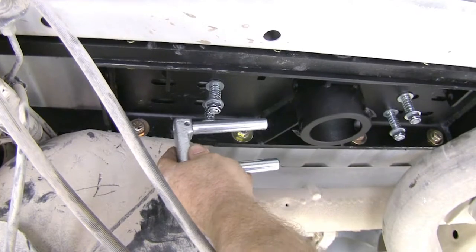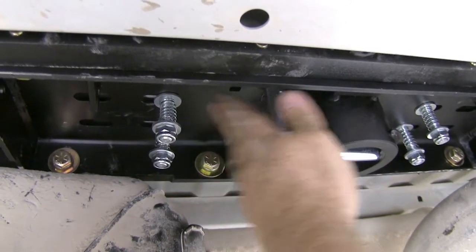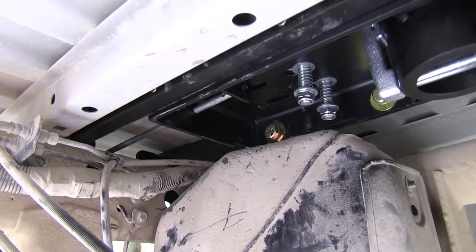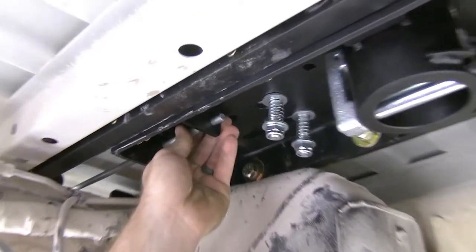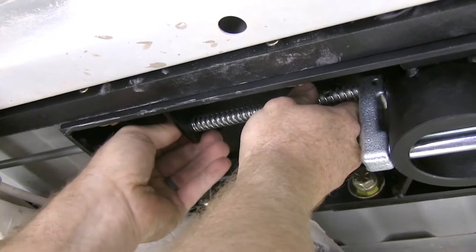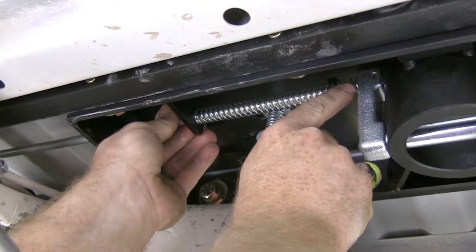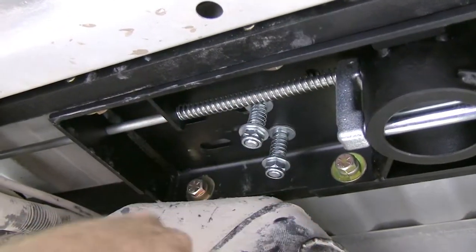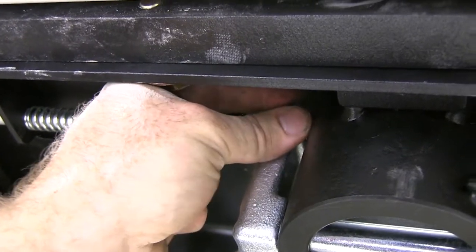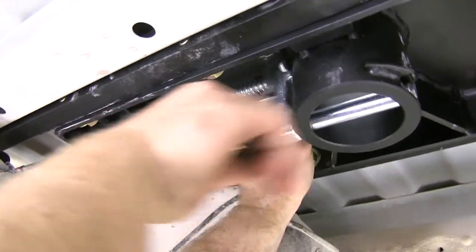Now insert the locking pin into the holes on the side, making sure the hole that goes through is on top. From the outside, begin putting the handle into place through the hole. Once through the inner hole, slide the spring over, then slide it into the top of the locking pin. Get the hole in the handle lined up with the hole in the locking pin. Once aligned, push the bolt through and put on a nylon lock nut. You'll need a 7mm socket and an 8mm wrench or socket to tighten.